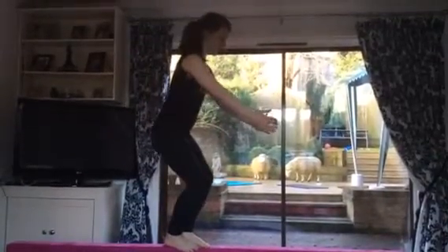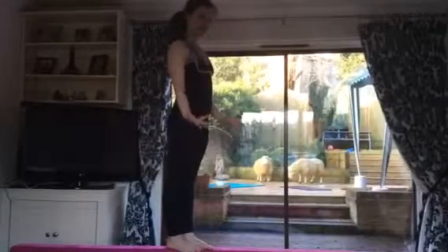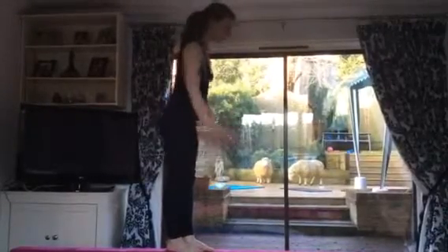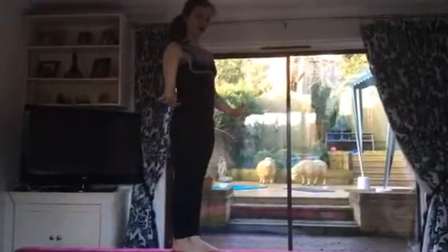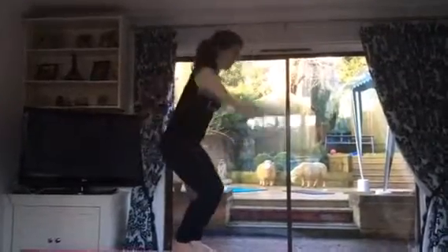To start, you're just going to bend your knees and then straighten them again to get used to the feeling of going up. Then just do a teensy jump, and every time you do one, try and make the jump a bit bigger, like that.